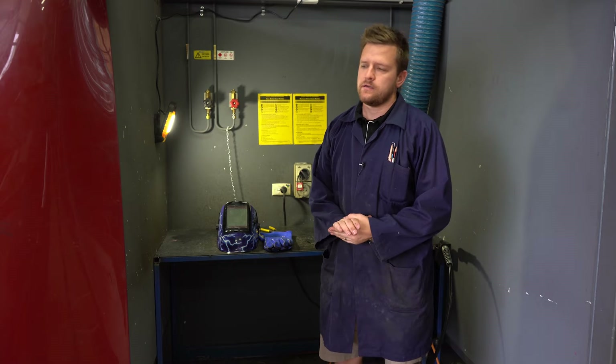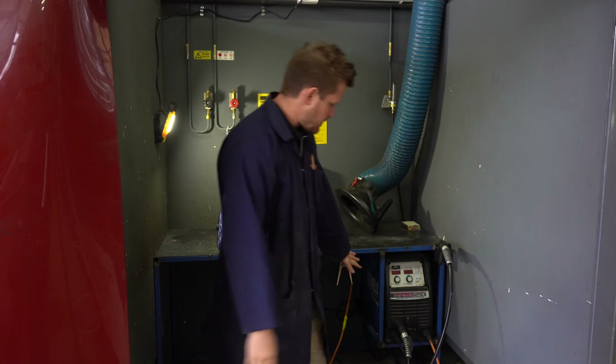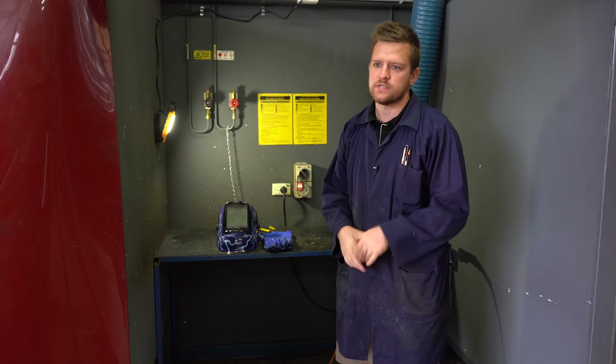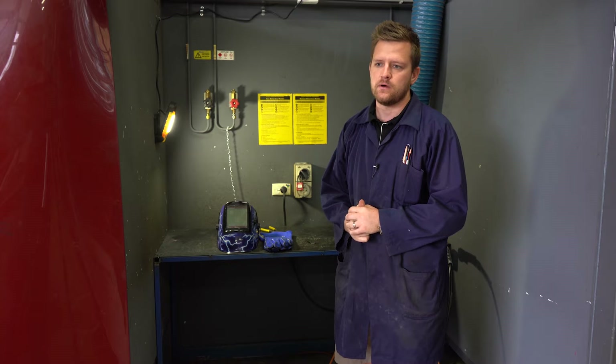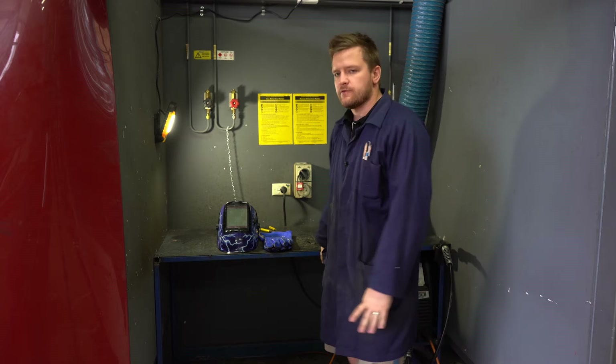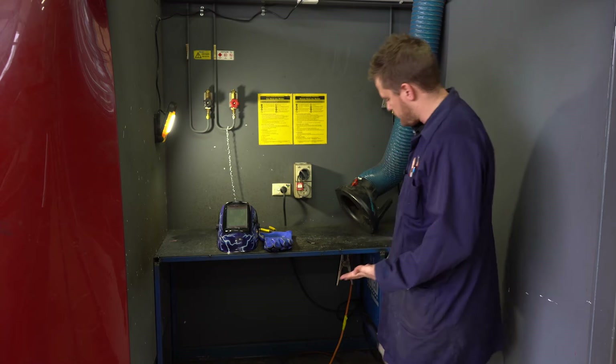This here is a MIG welding bay. MIG stands for metal inert gas — it's a different type of welding. We have a few different sorts here; we've got oxy-acetylene, and this one here is MIG. It works very differently to oxy-acetylene — there's no flammable gas involved.